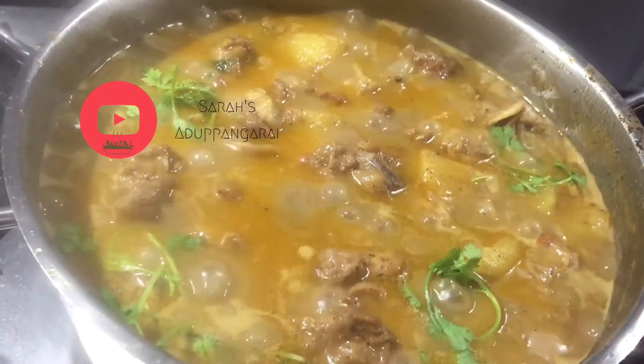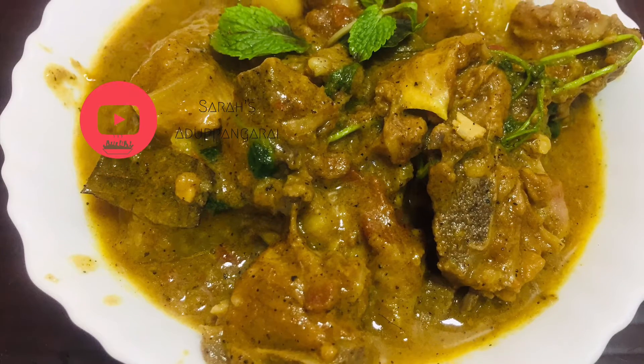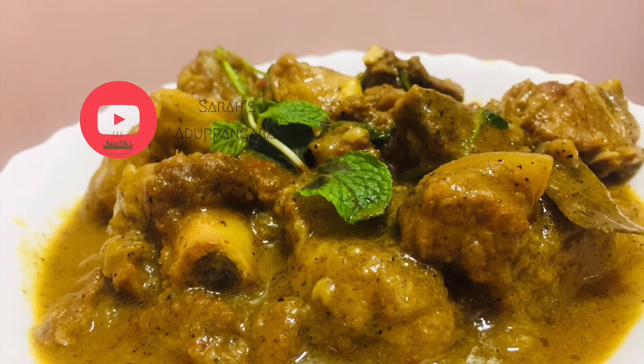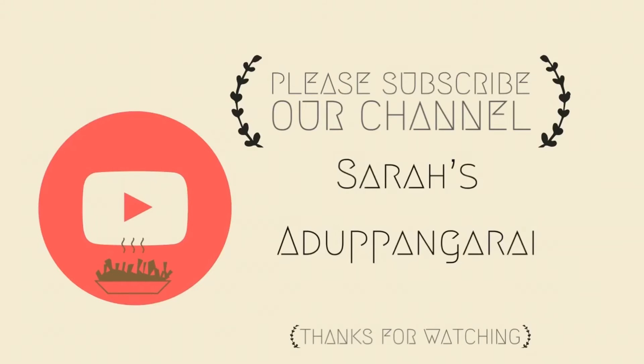If you like this video, subscribe, share, like, and comment. Thank you for watching.